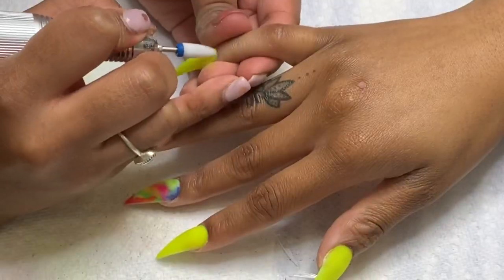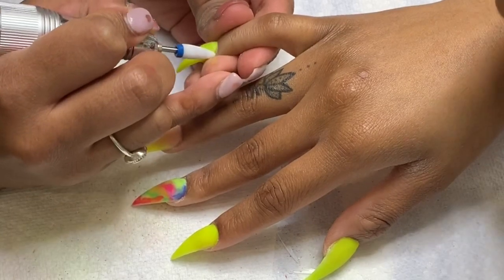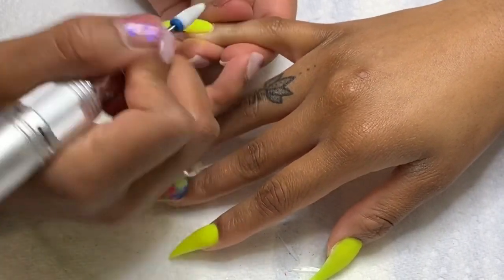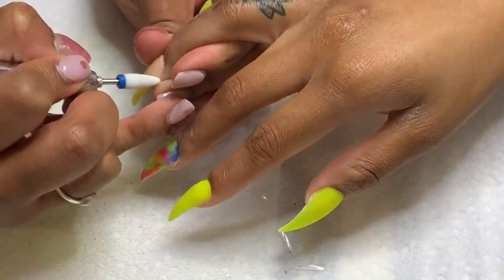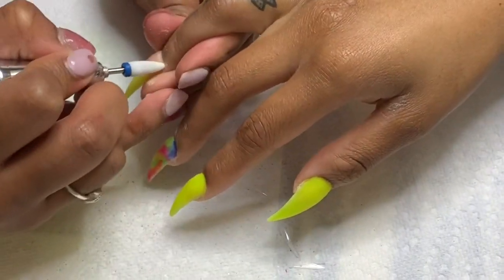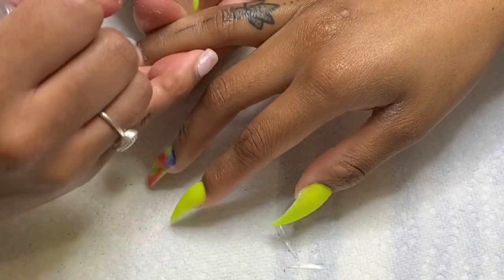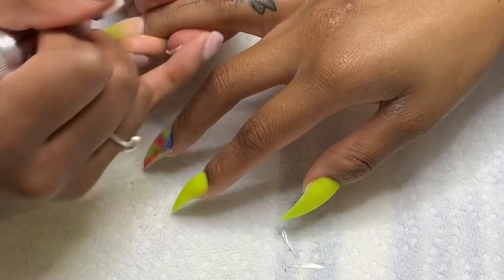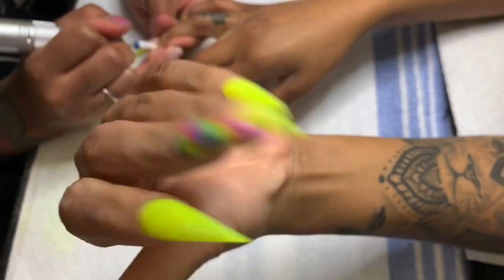Now we're going to go back in with our e-file and go around the cuticle to take another step to make sure these nails do not lift and do not pop off, and to give a more smooth, natural finish around the cuticle area. We're also going to make sure the whole entire nail is smooth and fix anywhere the acrylic was a little lumpy.